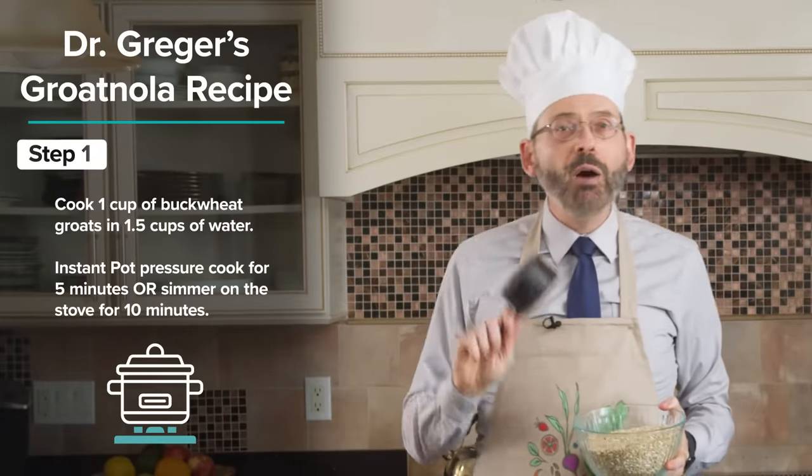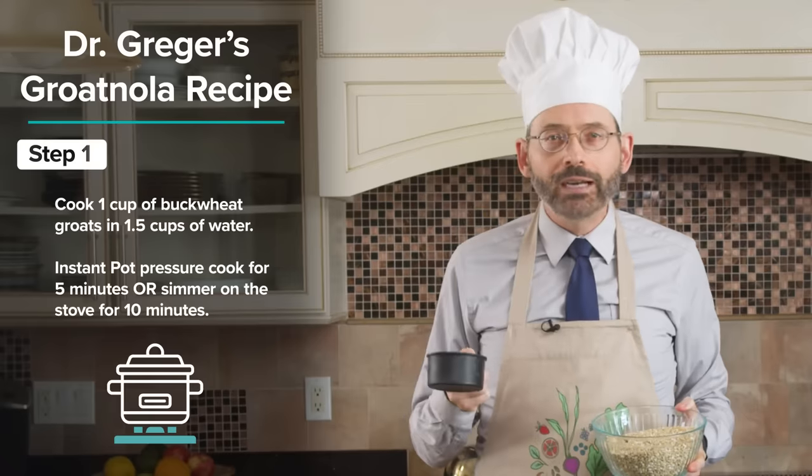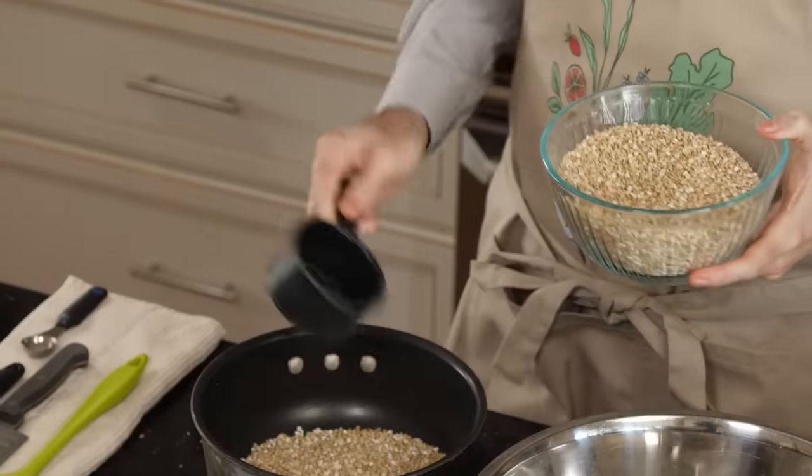If you have an Instant Pot, one cup of buckwheat groats to a cup and a half of water, pressure cooked for five minutes. I don't have an Instant Pot here, so we're just going to cook it on the stove, but it only takes 10 minutes.